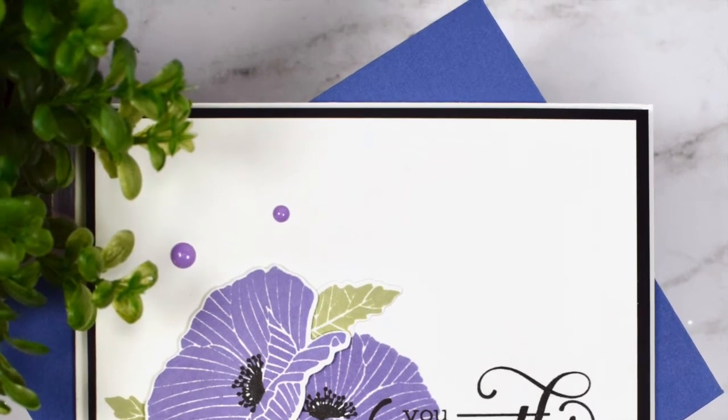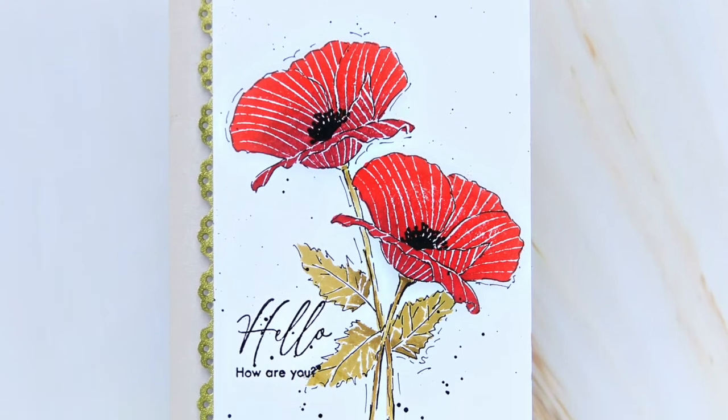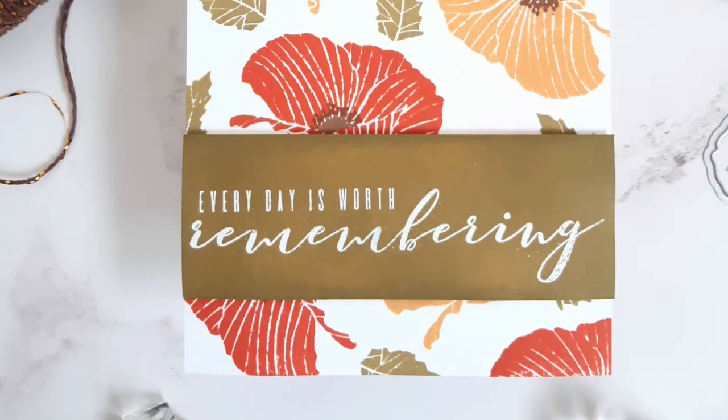The stamp set can only be purchased as a set with its coordinating die. This Mini Delight Poppy Stamp Set is a high-quality photopolymer stamp manufactured in the USA.